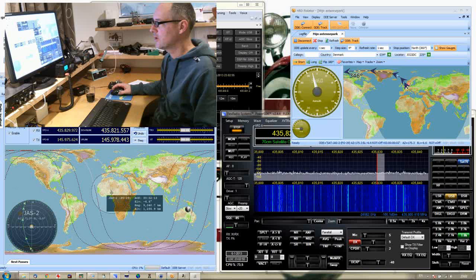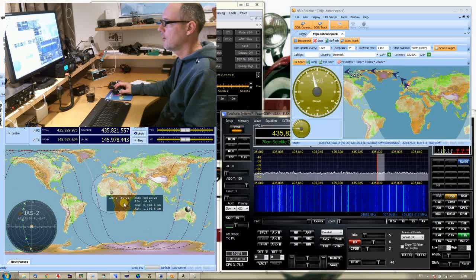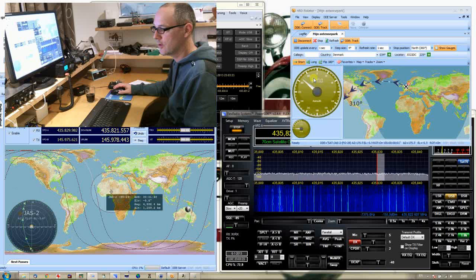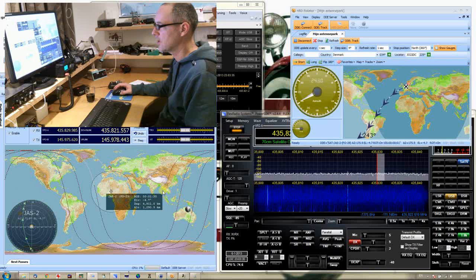Let's have a look at the satellite, where it is right now. As you can see on the screen, here is the satellite. It's over Africa. And this is the trajectory that the satellite will take. My antenna is currently still pointing north, but it will start turning fairly quickly. It just started turning. The rotor just turned on, because it knows it has to go all the way south, and it will take roughly 20-30 seconds to reach the southern position.